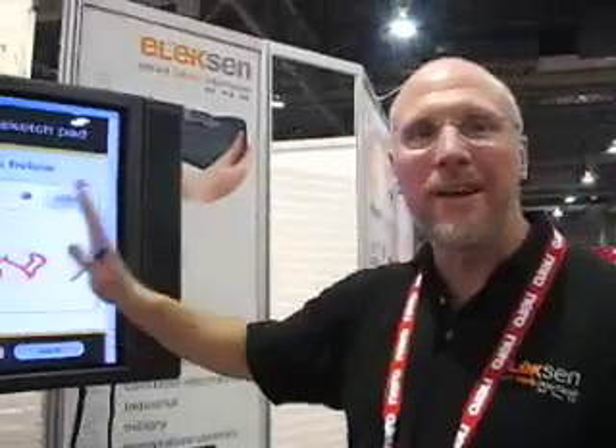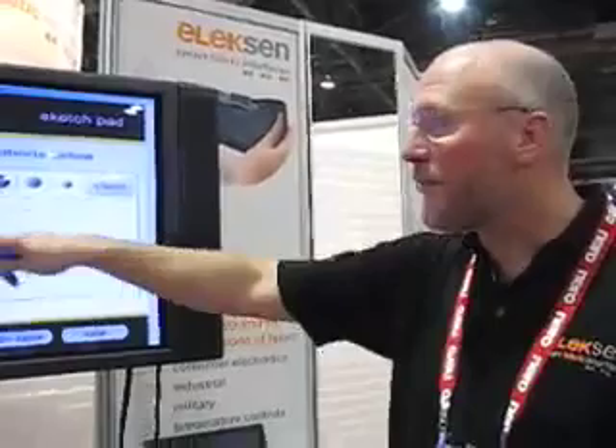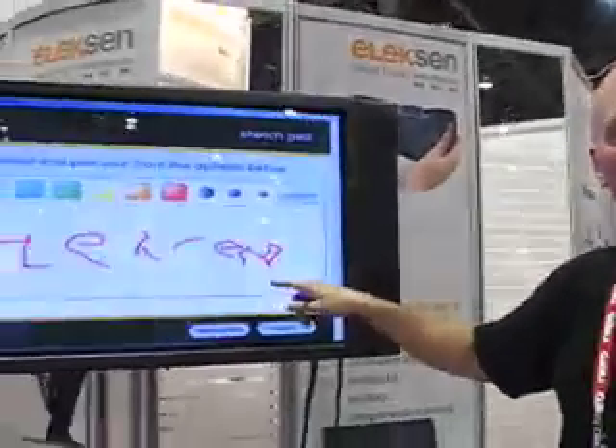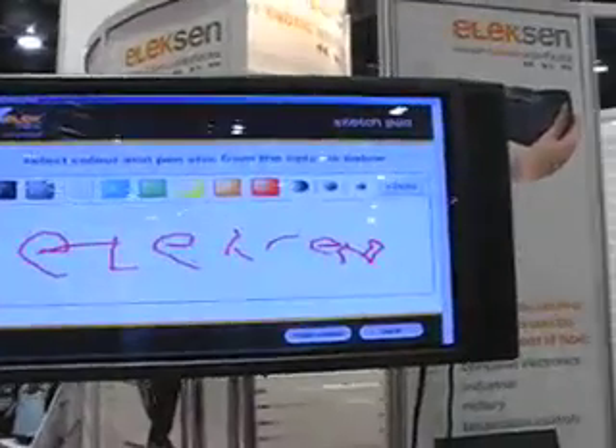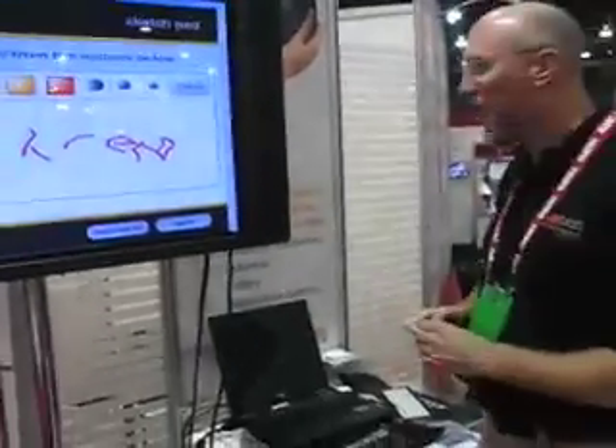This is just a demonstrator, so with a little bit better signal processing, some smoothing algorithms, you would turn this from a rudimentary handwriting recognition tool to something that works as well as you see on a regular touchpad on a PC or on a PDA.